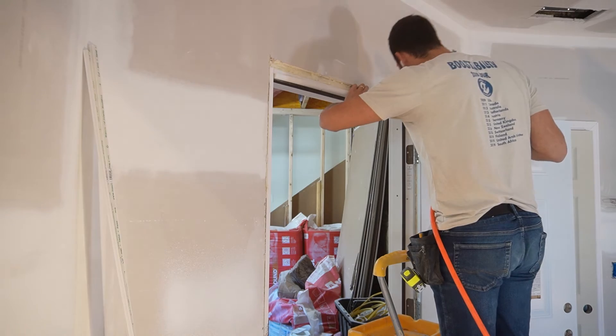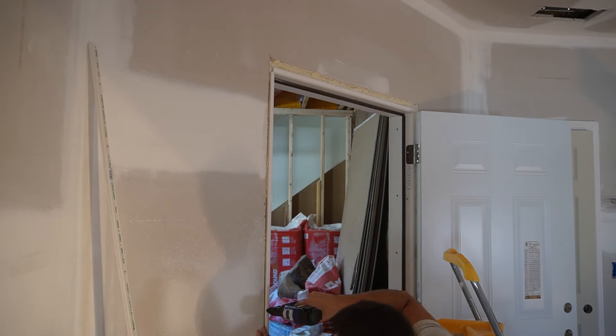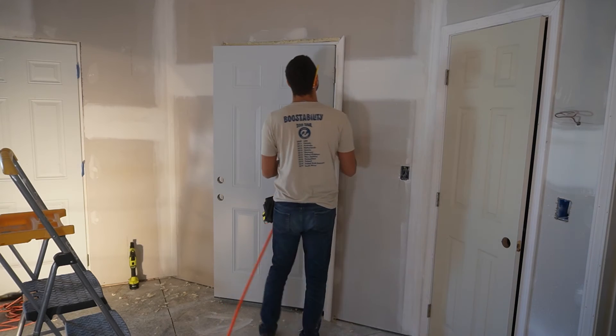As if the soundproofing measures hadn't complicated things enough, this wall has two layers of five-eighths drywall, so it's sticking out about three-quarters of an inch past the door jamb. To remedy this, I tacked on some cording so that it was even with the drywall, then grabbed some trim from Home Depot that matched my existing door trim.